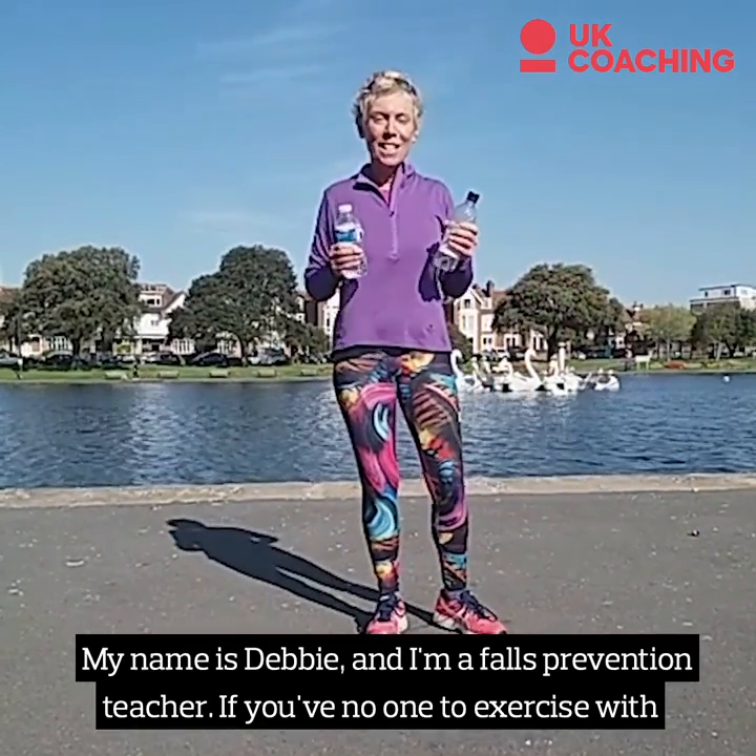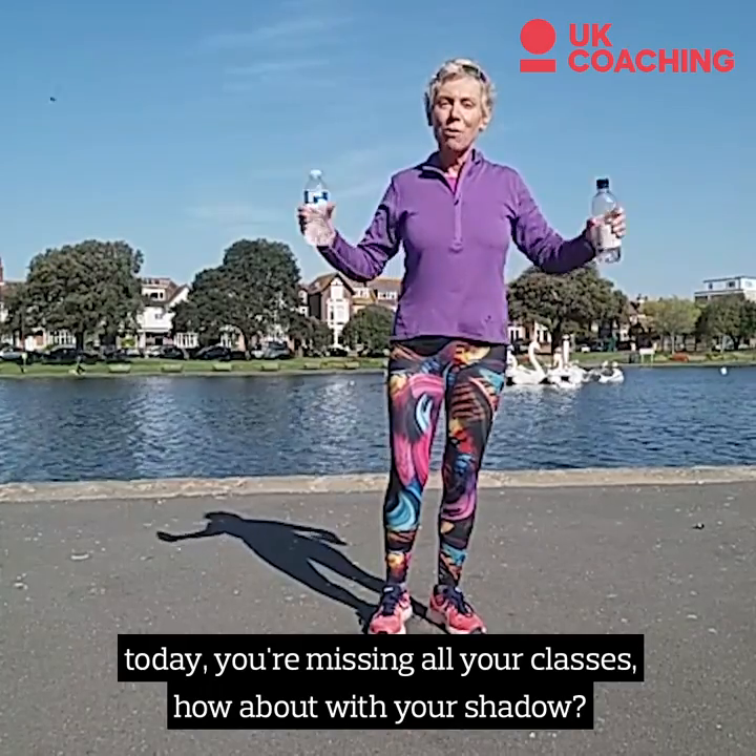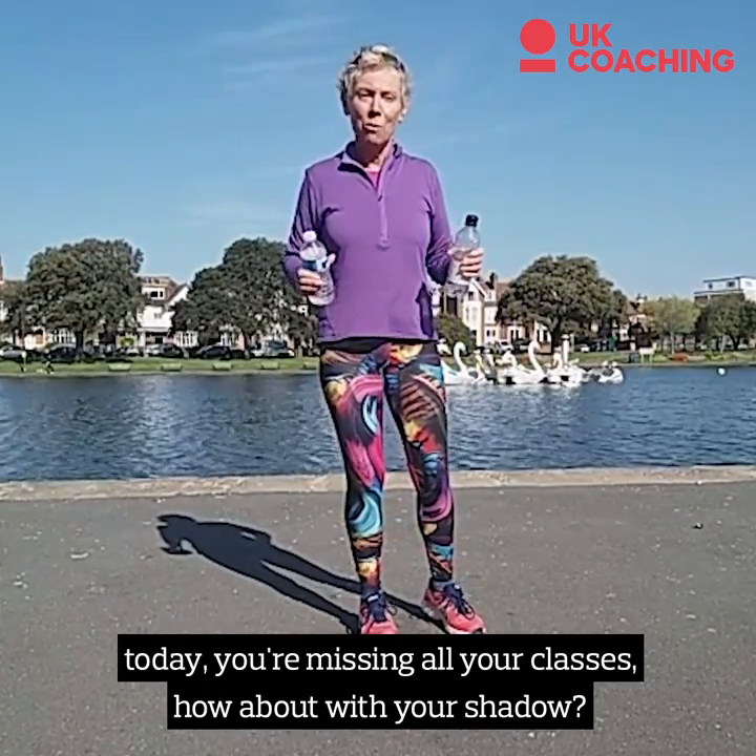My name's Debbie and I'm a Falls Prevention teacher. If you've no one to exercise with today, you're missing all your classes, how about with your shadow?